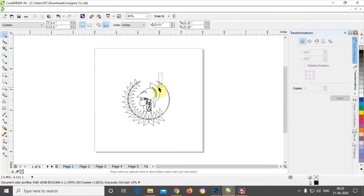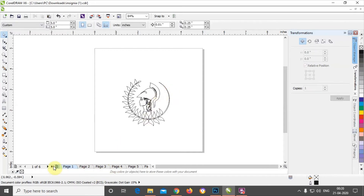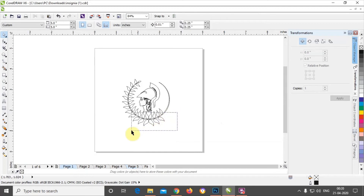If you select by dragging, it may also select other elements, so I'm just trying to be careful. This pattern has already been copied; one leaf is left over here.